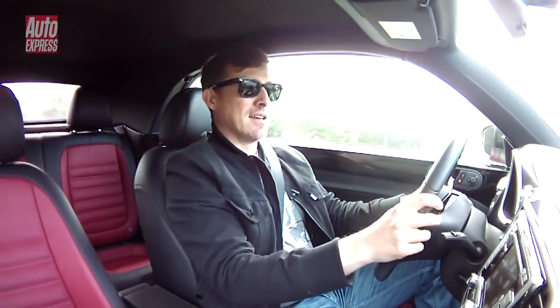You're probably wondering why I'm driving this car with the roof up. Well, there are two reasons. The first is that I want to explain that the hood is so well insulated that it's no noisier in here than in the coupe model. The second reason is because I want to show you that you can lower the roof at speeds of up to 30mph in just 9 seconds.